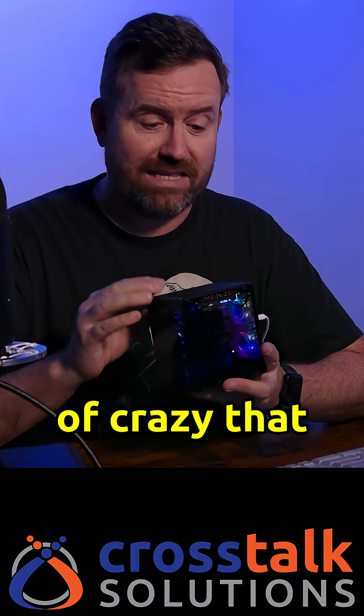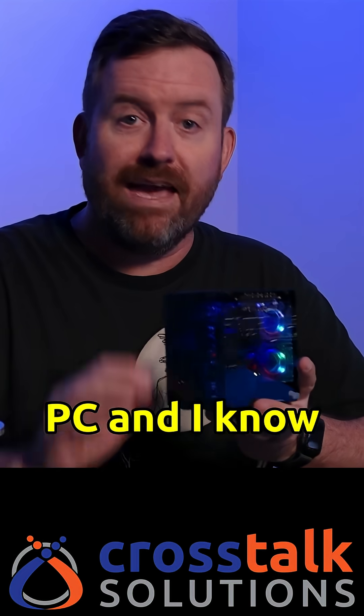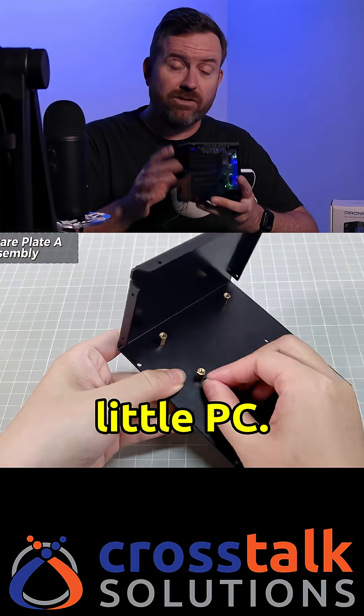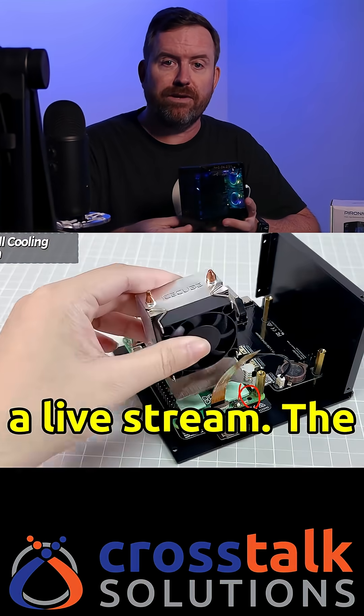It's kind of crazy that a good chunk of the world's knowledge is stored inside this little PC. And I know it's not actually a PC, it's a Raspberry Pi, but it kind of looks like a little PC. Building the case was pretty fun — it took me about 90 minutes to do it, and I was doing it on a live stream.